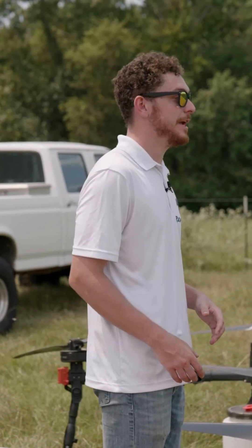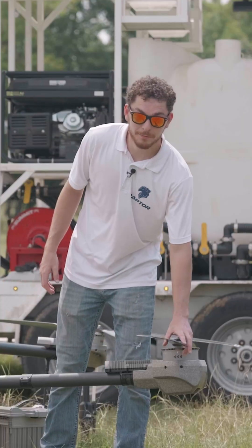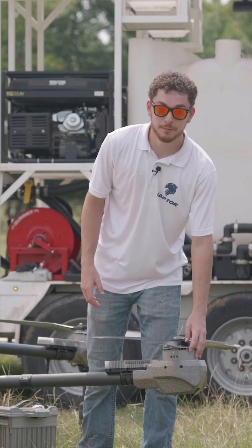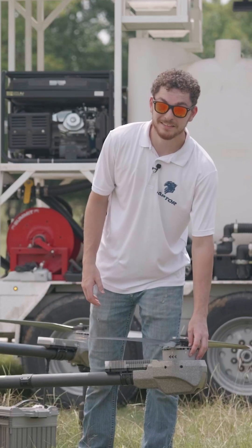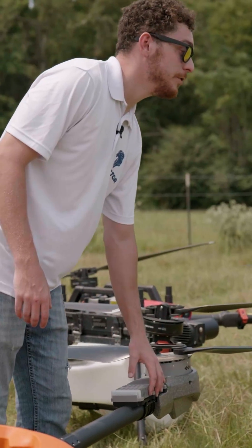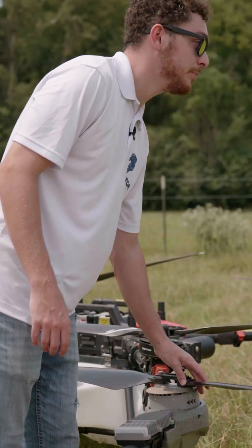Today I'm going to be showing you the Vector HD 580. We've got the same carbon fiber propeller blades on here. The motors are considerably larger — 167 pounds per motor for the thrust. The ESCs are a lot larger as well, with the same cooling effect from the blades.